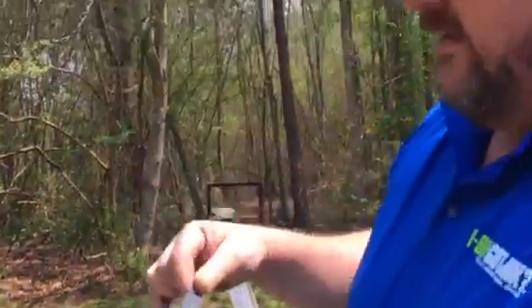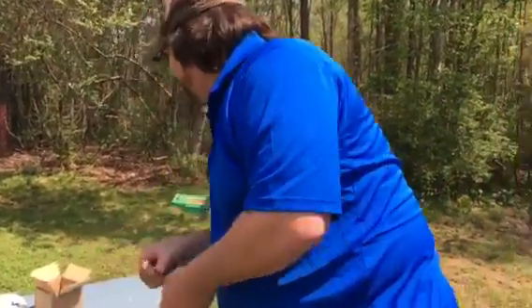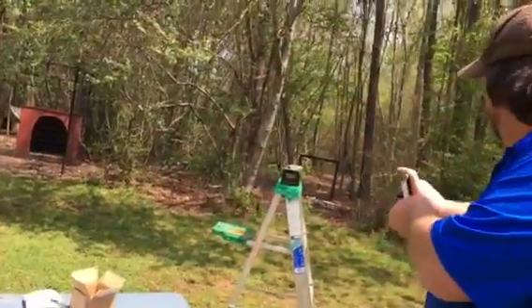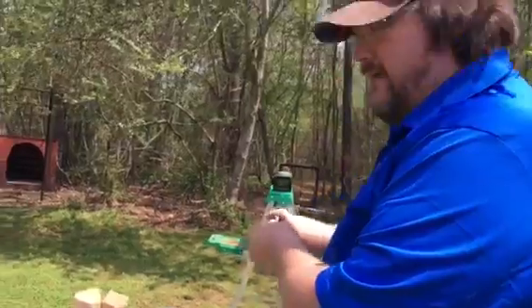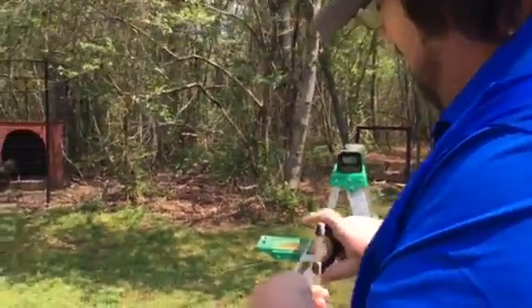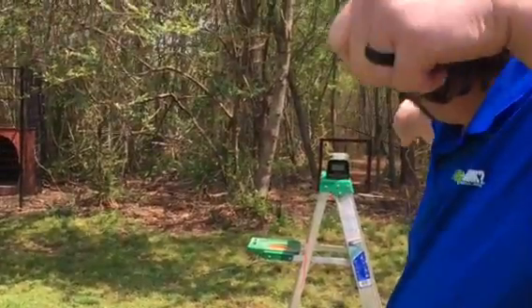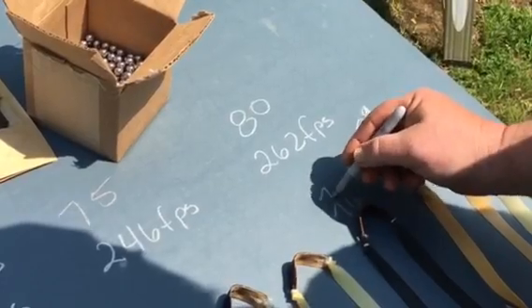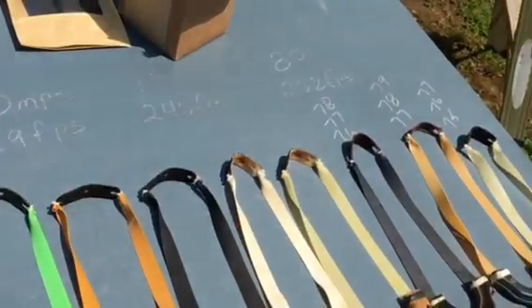The next one is the Simple Shots Black Latex. I'm shooting all of them OTT to try to get a similar baseline. Shoot the can first to warm it up, then over the chronograph: 76, 77, 78. So we're going to be somewhere between 246 and 262 feet per second on that one.